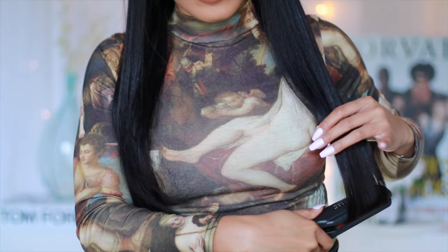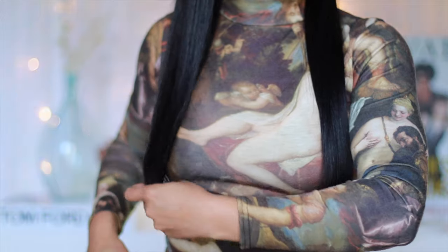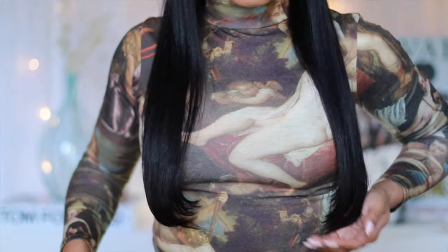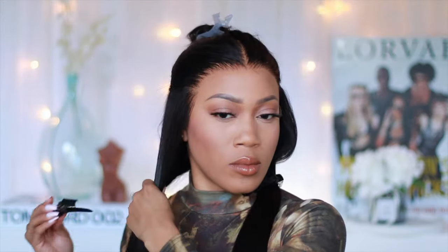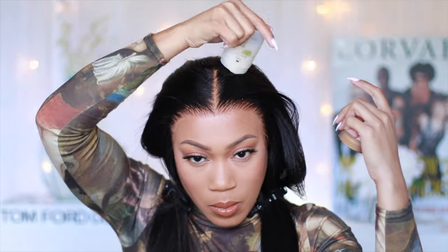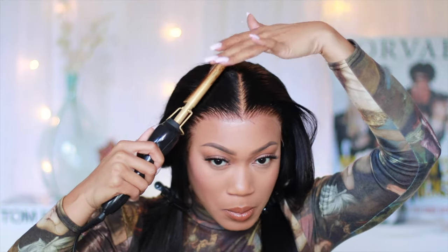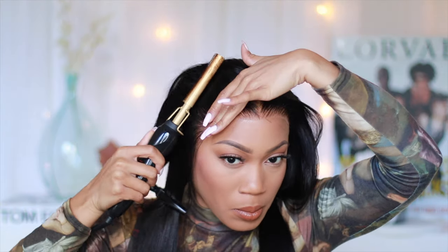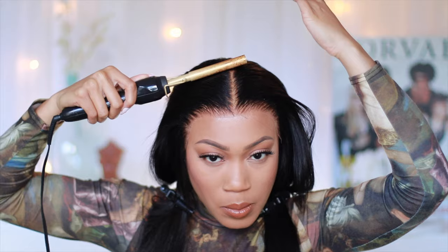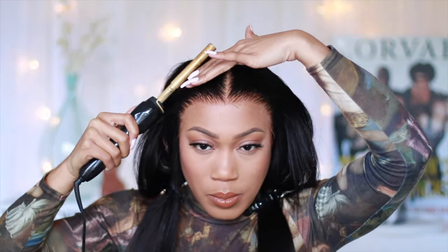I did go ahead and add a little bump to the end — I don't even know if this is like 90s but it's giving a vibe. Y'all will tell me. I then took my Cara Cara wax stick to act as a very light hold, like a pomade. I didn't want to use edge control or anything, but I did need to sleek this up because I'm going to do a ponytail with a claw clip.